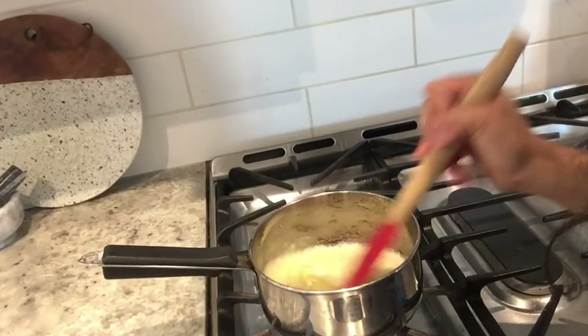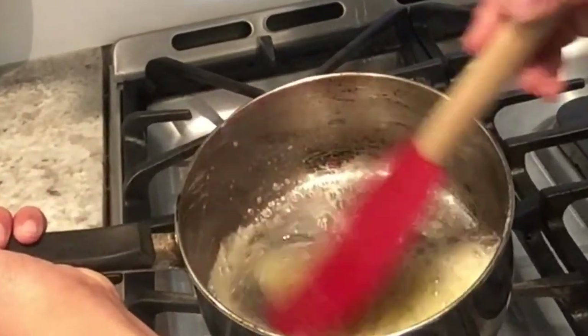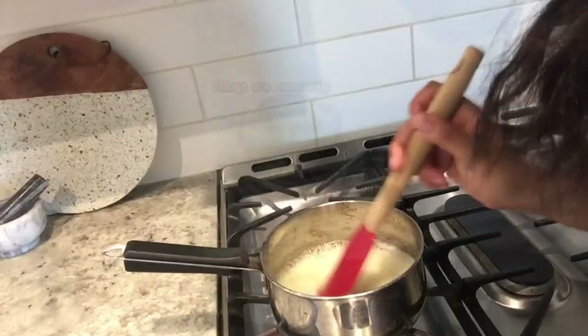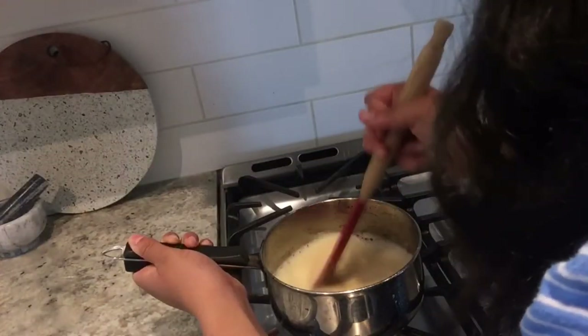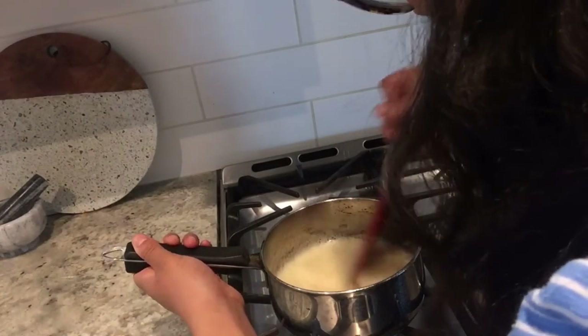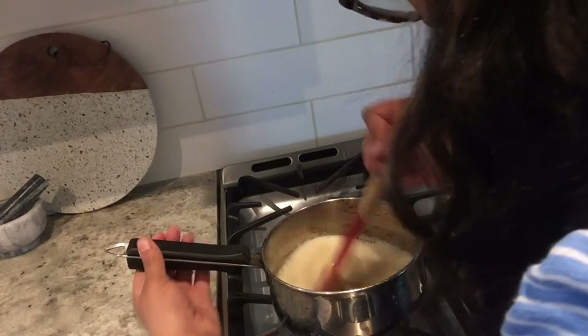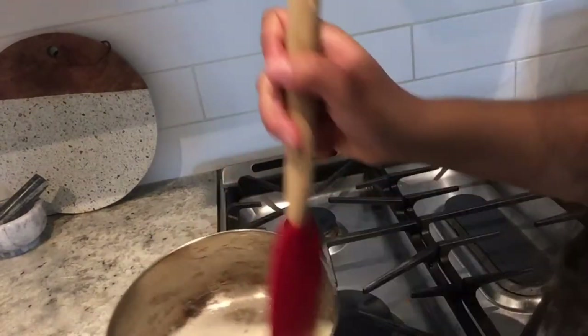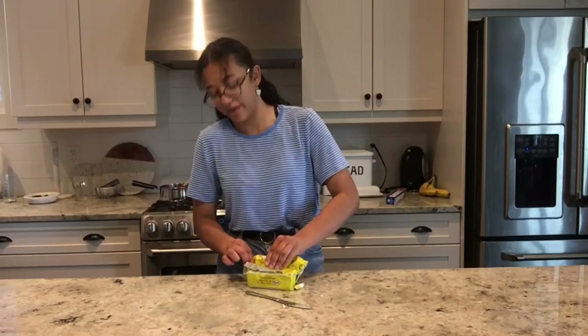Just keep stirring — stirring forever and always. Things are constantly happening. Oh my gosh, we're nearly there, just a squidging darker. And I believe we are there. Oh, and perfect timing — there's only one minute left on the bananas. That was impeccable timing on my behalf.